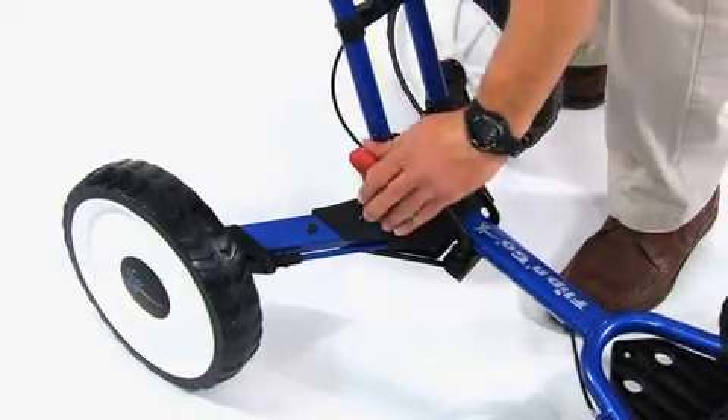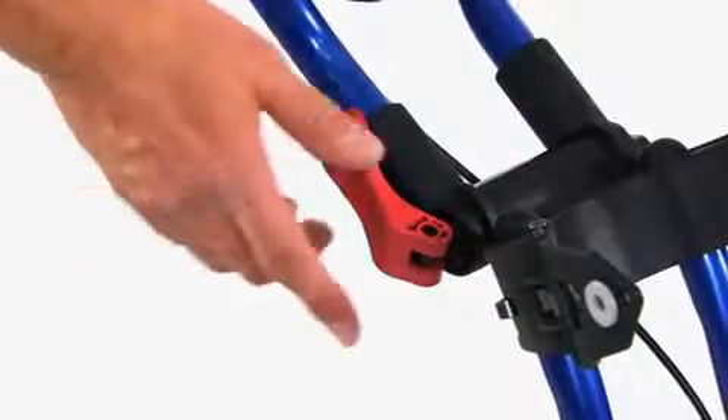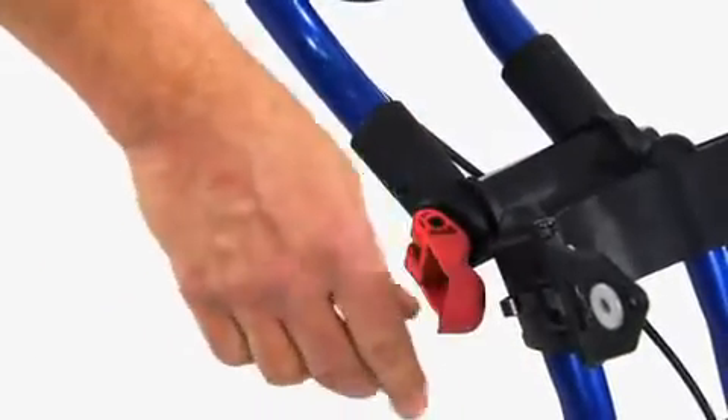Release the lower hinge. Grab the handle with your left hand and release the upper hinge.